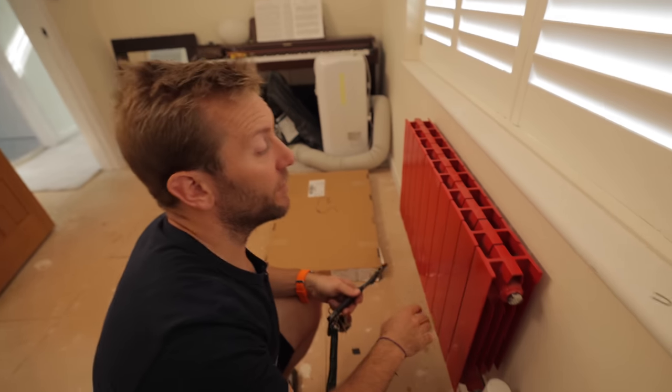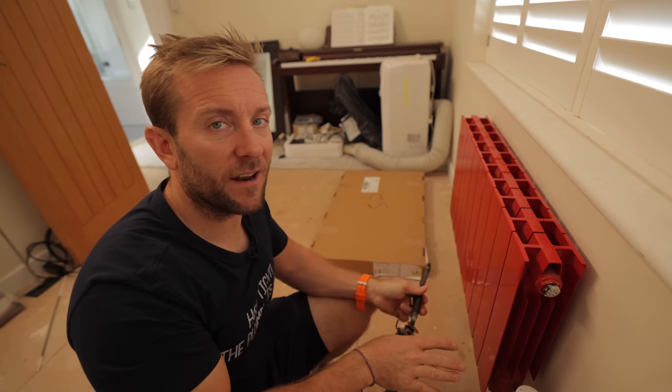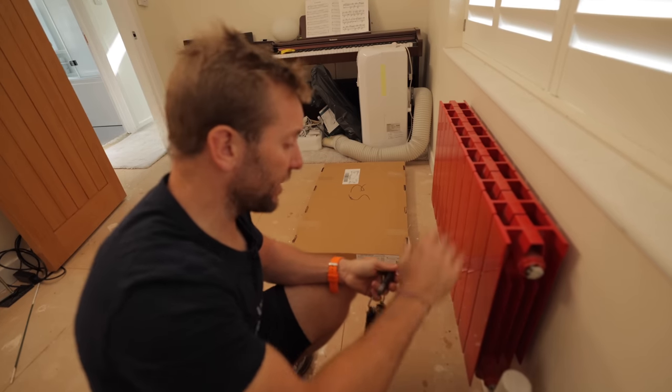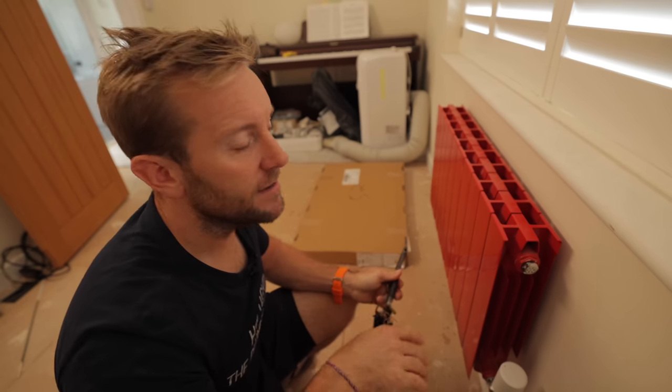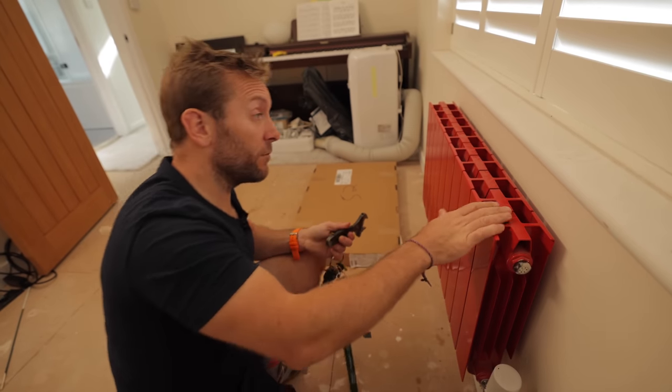One mistake I see people make on this sort of job is they'll vent only the radiator they're working on — no, no, no. You need to vent every radiator that's on the same level and above, otherwise you're going to get a wet surprise, and so will the ceiling below.